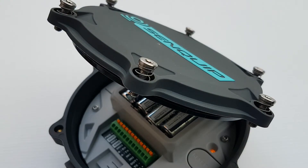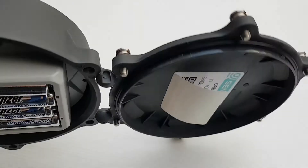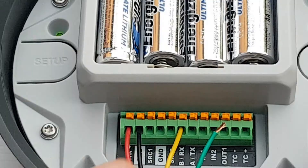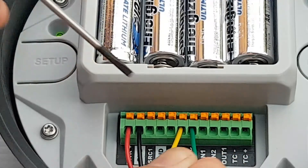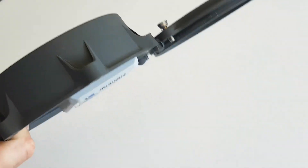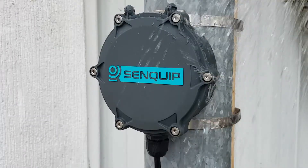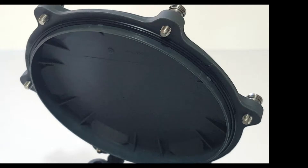Stainless steel screws are captive and sprung to prevent them falling out. The terminal blocks for wiring are sprung to ensure a reliable connection in high vibration environments. The hinged lid will not detach or close unexpectedly during installation. The Orb is IP67 rated and includes a crushed seal that ensures the device remains weatherproof.